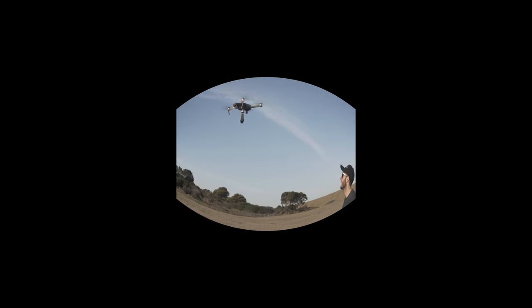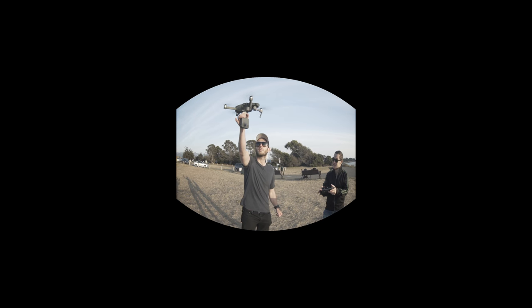So before diving into the nitty gritty technical details about this camera, here's some amazing footage shot on the camera by my students at Academy of Art. I've included links in the description below this video so you can find out more information about these student filmmakers.